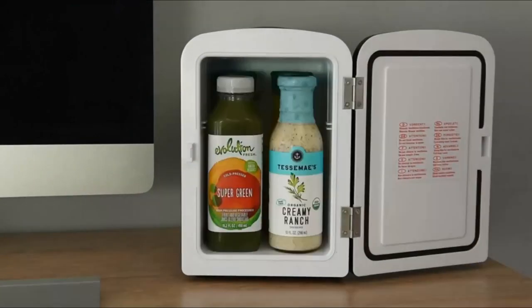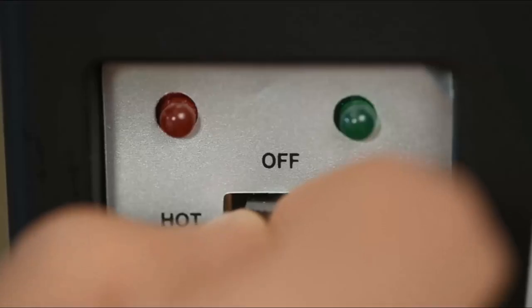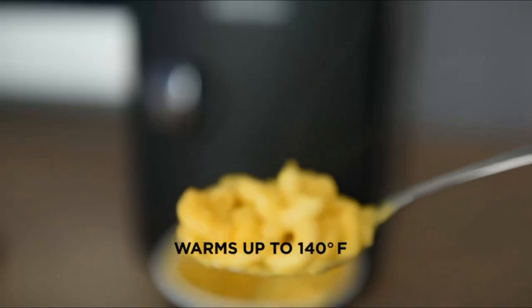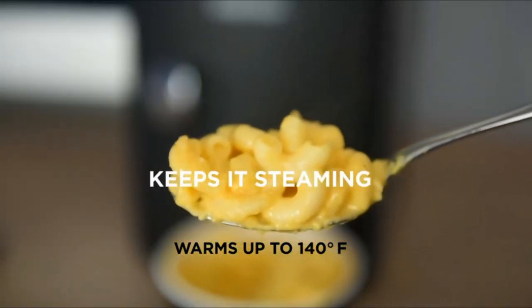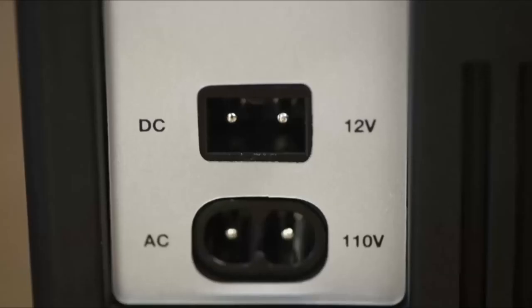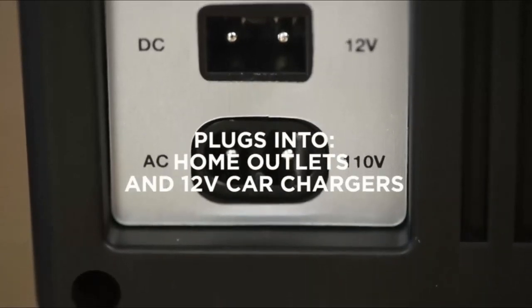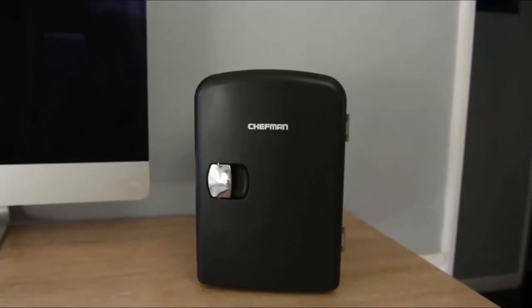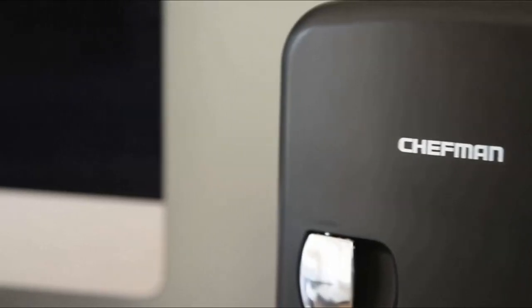Lock Type: Electric. With the flip of a switch, set the fridge to either cool or warm to store your food and drinks as you like. Make sure you first unplug the fridge before switching settings. When switched to the cool setting, food or drink must already be cold for the item to stay cool. For the warm setting, food must be warm/hot before placing in the fridge. The fridge cools to 44°F and warms up to 140°F.